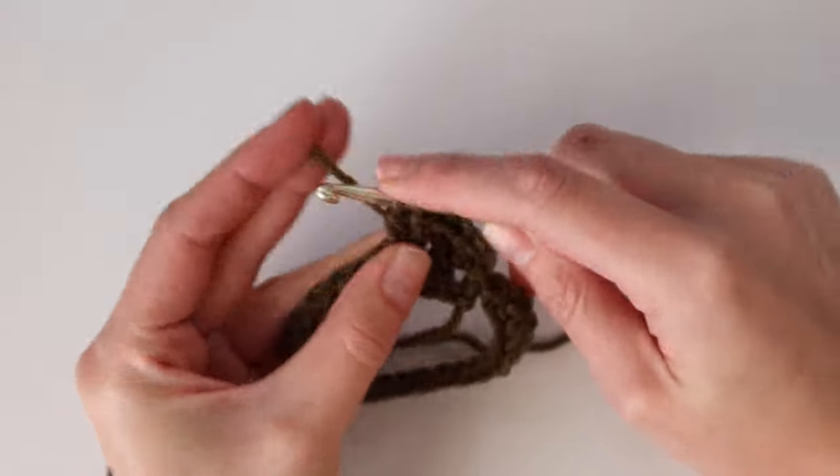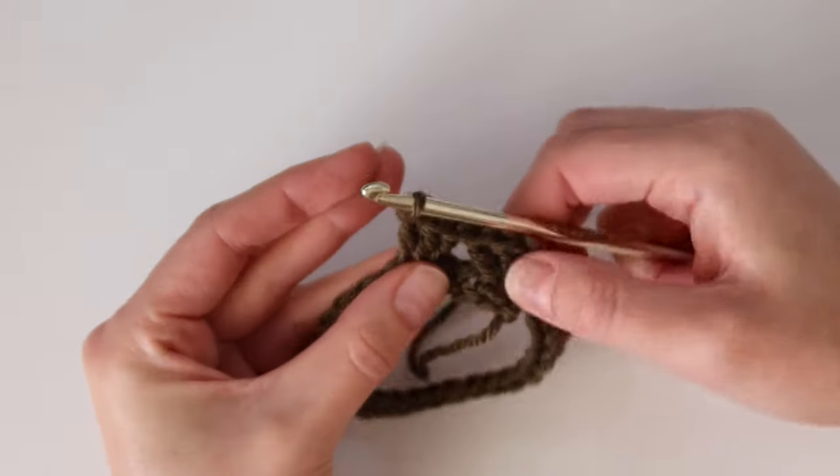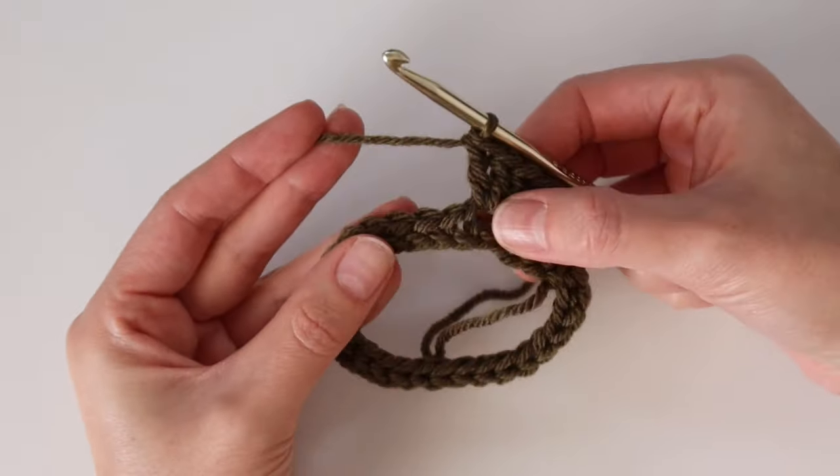Yarn over, insert hook, yarn over pull up a loop, yarn over pull through two, yarn over pull through two — work three double crochet all into the same spot. Repeat this all the way around: skip two stitches, work three double crochet into the next stitch. I'll meet you at the end of the round to show you how to join and start the next round.